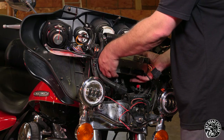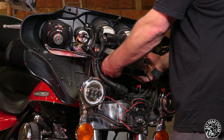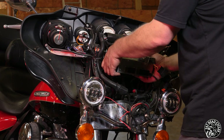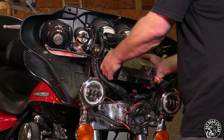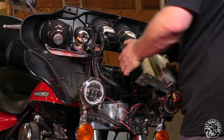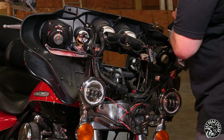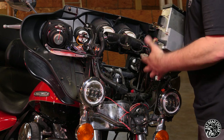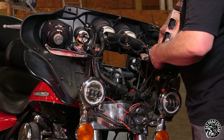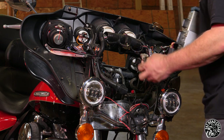Grab the factory head unit with both hands, wiggle it up and down, and pull it out. If this is the first time the head unit has ever come out, it may take a little extra pulling. I forgot to unhook the AM/FM antenna, so we're just going to pull that out now.